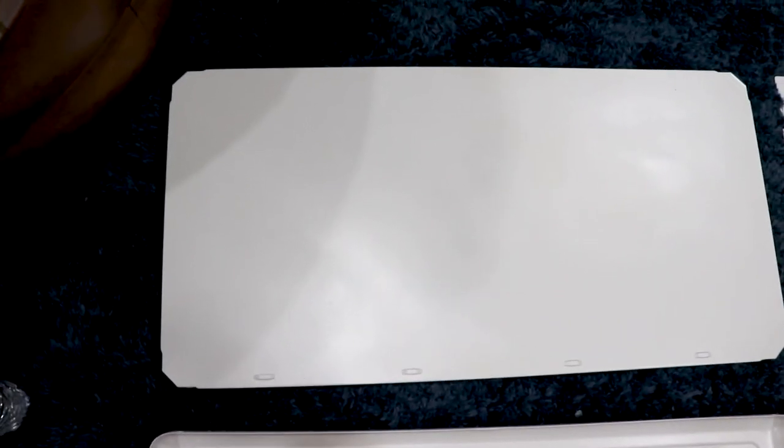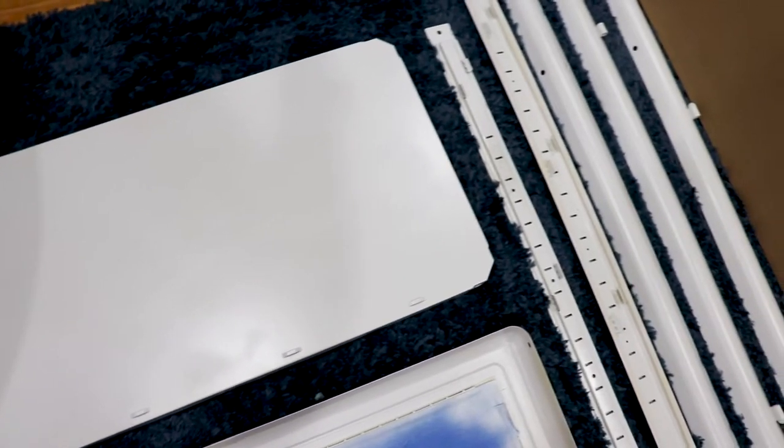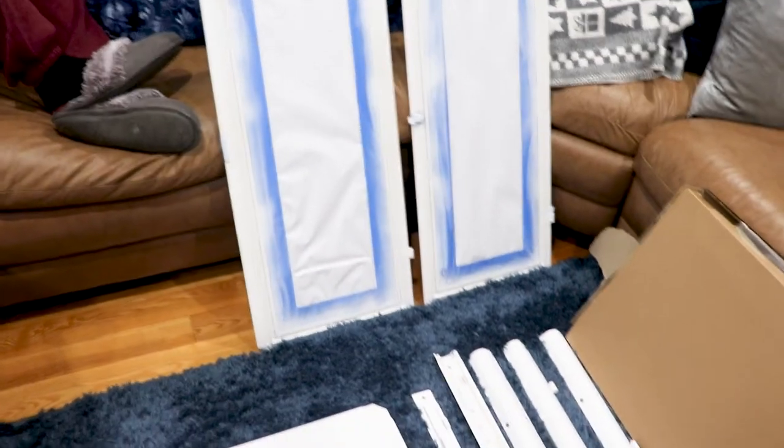The Ikea greenhouse I have is called the Fabrikor glass door cabinet — it's 31 by 44, and that's the one I bought. I actually purchased the yellow option; they have a black/blue option as well as the yellow option. My intention was to spray paint it white. I taped off all the glass so I wasn't spraying paint onto it, and I spray painted over the hinges and silver accessories — I made sure I taped everything off so I wasn't putting paint on anything I didn't want painted. I wanted it to look like it was actually manufactured to be a white greenhouse.